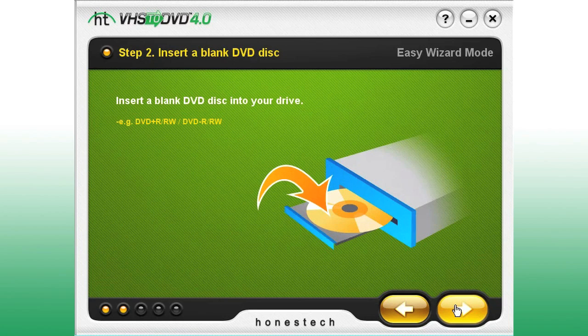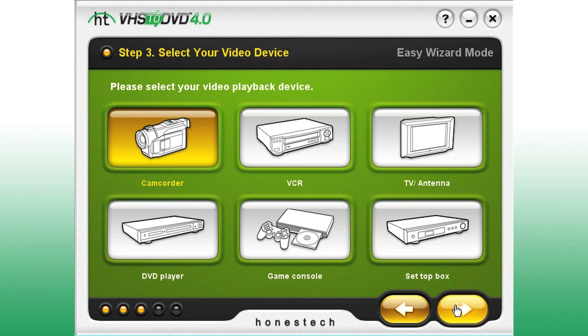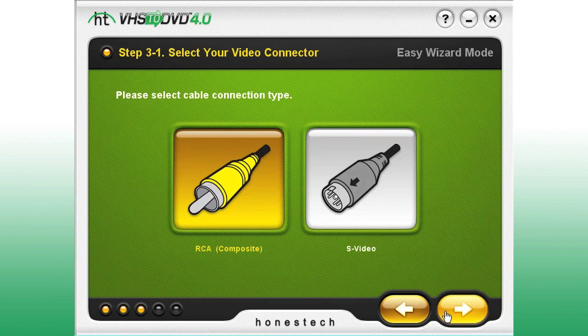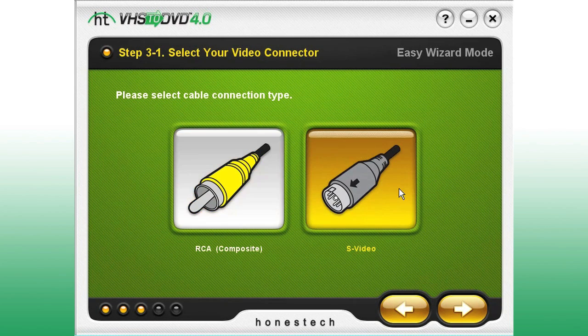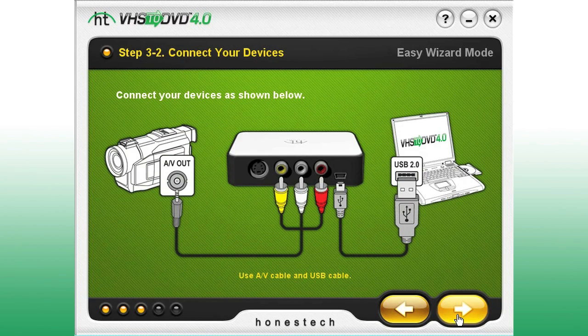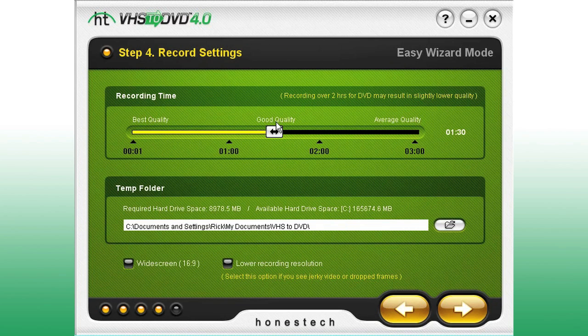Then select your video playback device. We're using a camcorder, but you might be using a VCR or even a game console. Choose the type of cable you're using to connect your video playback device to the capture box, and use the diagram to help you connect all the cables. Choose a recording time that best matches the length of your videotape.